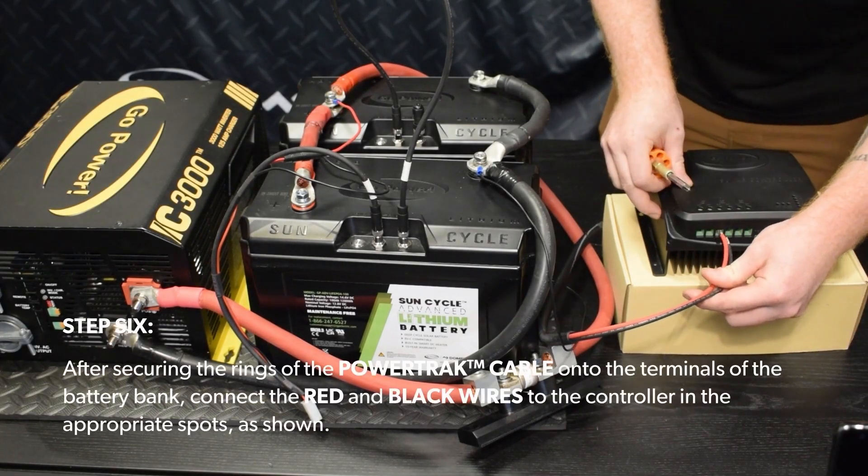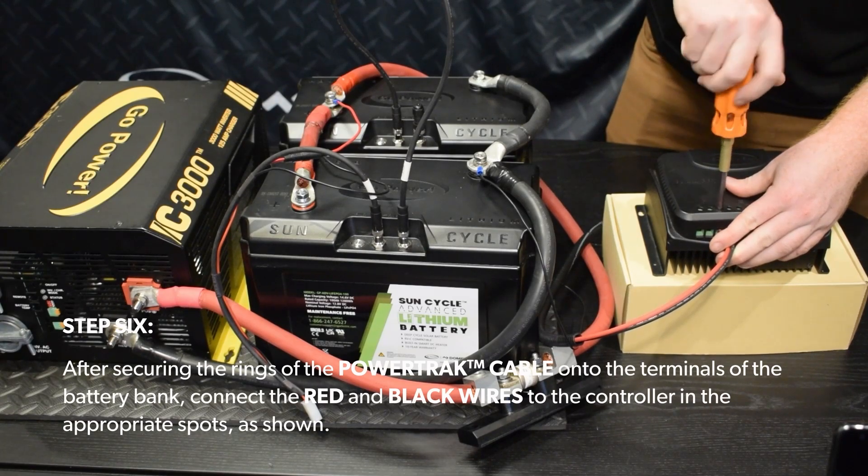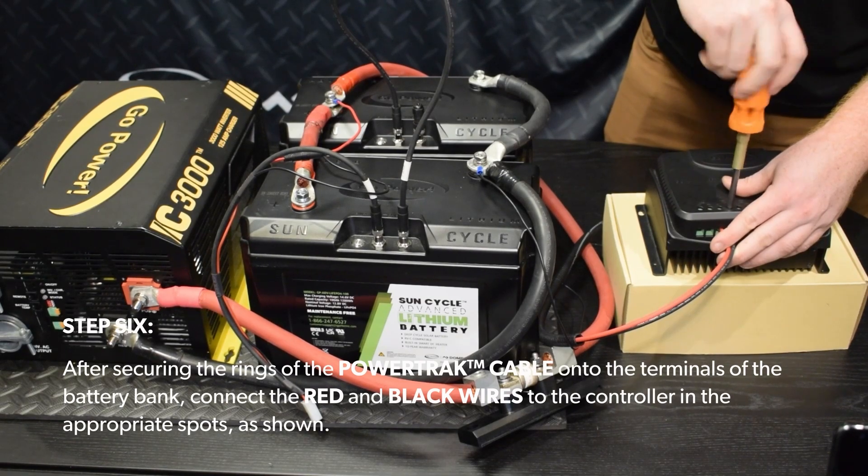Step 6. After securing the rings of the PowerTrack cable onto the terminals of the battery bank, connect the red and black wires to the controller in the appropriate spots, as shown.